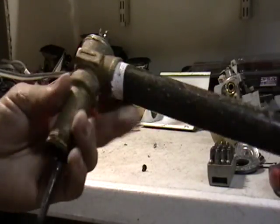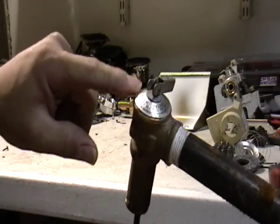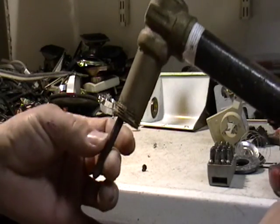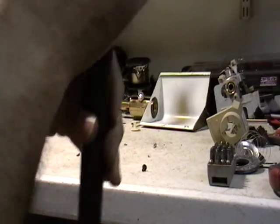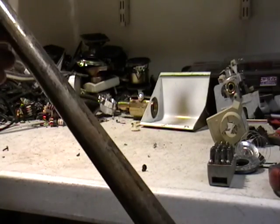Now this is the other pipe I showed you earlier. This is that little piece of brass I told you about. Just take this piece off, take any guts that are in there — I think this is cast aluminum or something. That's a nice piece of brass. And then you have your little steel pipe here, steel iron pipe.